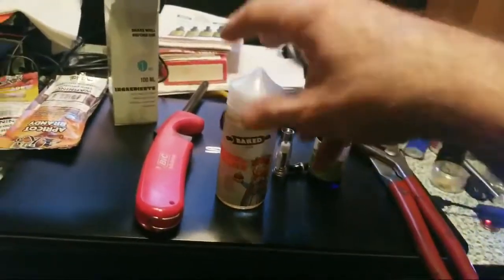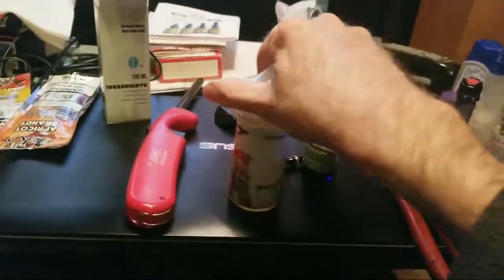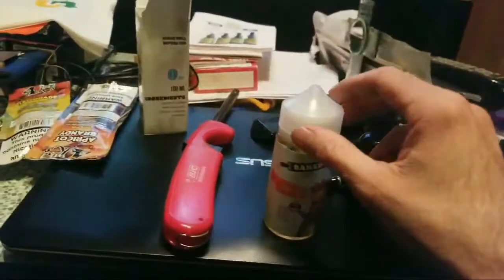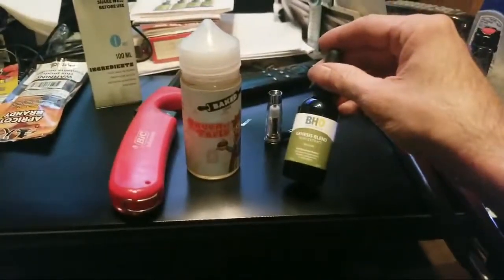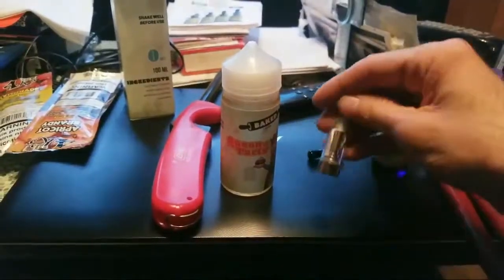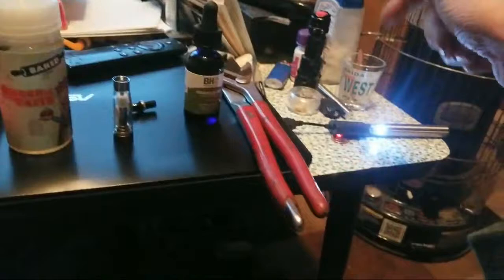And you're gonna need your container — your 100 milliliter of e-liquid. This is the non-nicotine because I mix it with my CBD, into this, which I smoke with that.